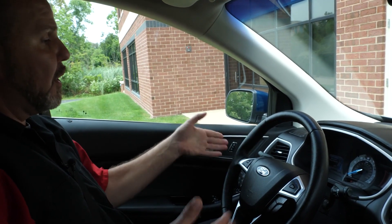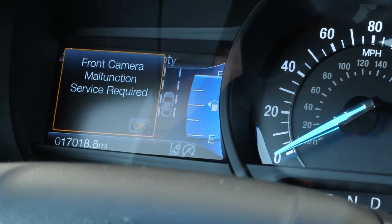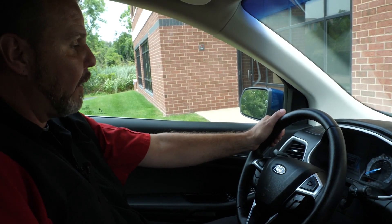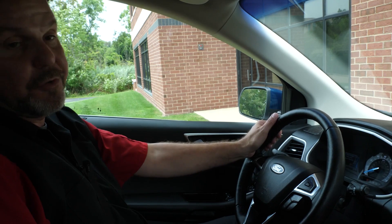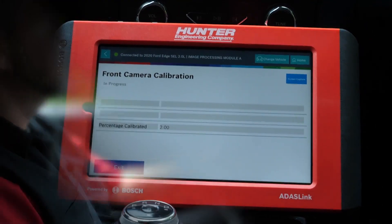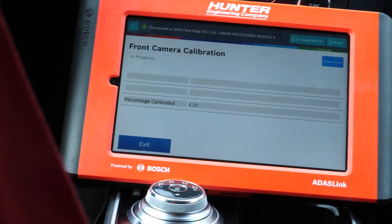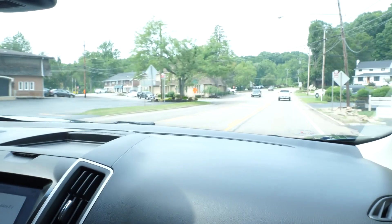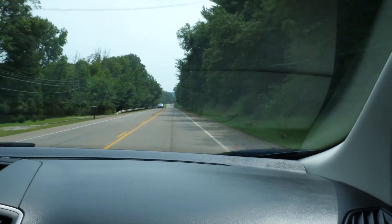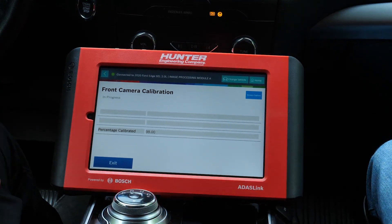Right now, before we get on the road and press continue, we do have a front camera malfunction service required indicator lamp currently on the dash. That's absolutely normal right now — the system is in calibration mode, so there is nothing wrong. We do need to calibrate it and that message will disappear. Let's go ahead and press continue and begin our calibration process. As we drive, the calibration percentage will change as the camera sees more of what it needs to see. It's looking for visible lane markings, signs, and traffic. All of those things will help this camera calibrate, and the more it sees, the faster it will calibrate.